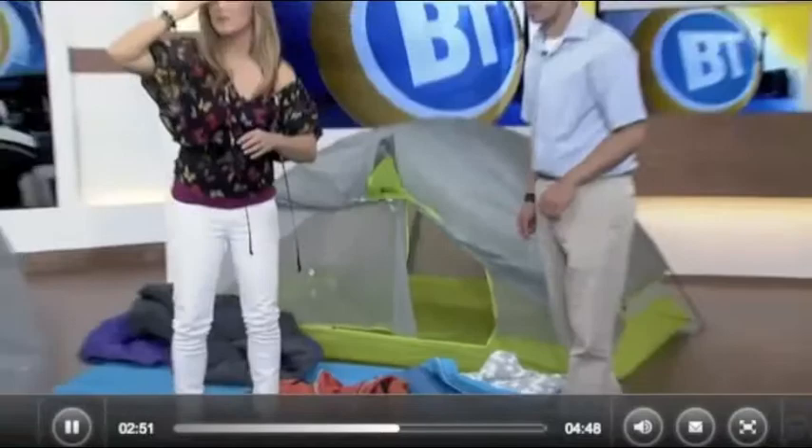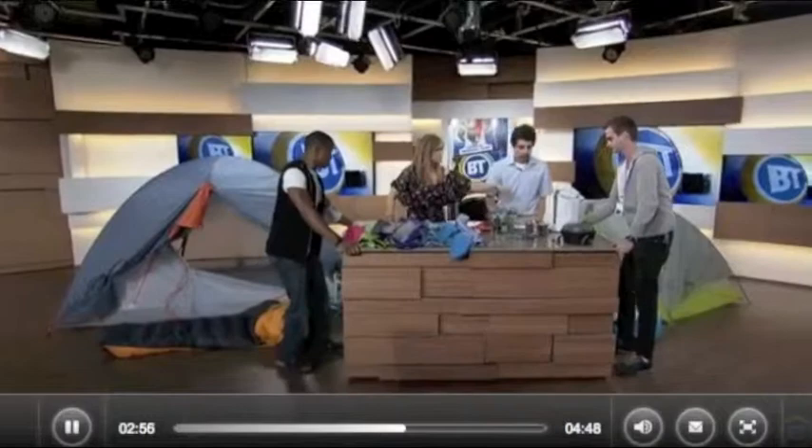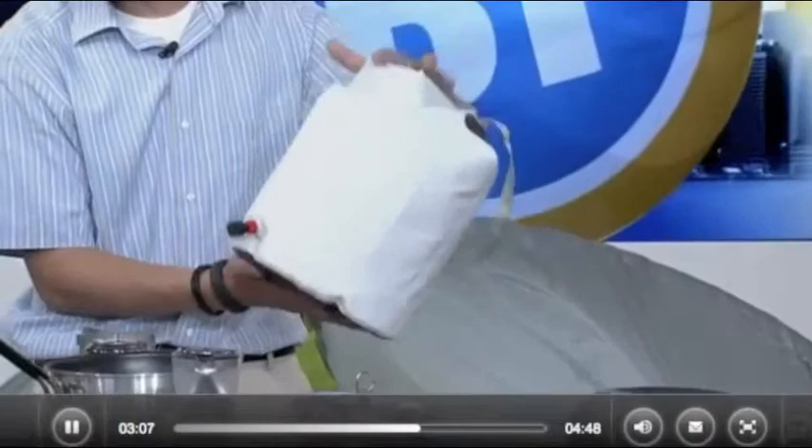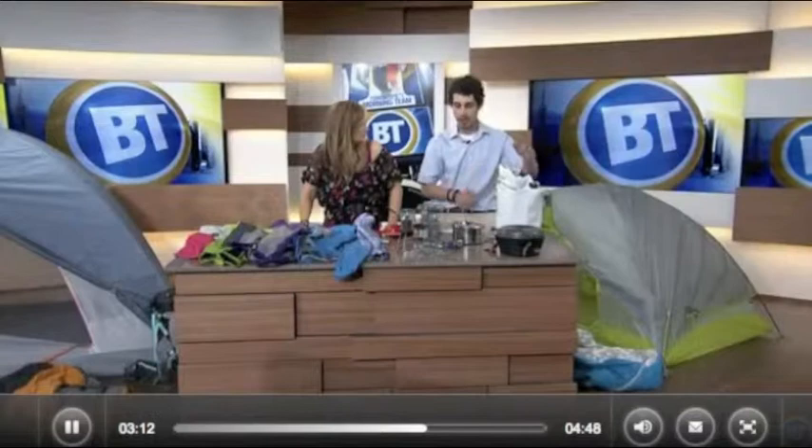What do we have on the table? We've got some really neat stuff. This is a 15-liter water carrier — you just unroll the top, get it in the lake, and fill up with water. It's got a neat little spout, so you just apply pressure and the water comes right out of the bottom. It saves you from having to go fill up your water bottle 15 or 18 times.